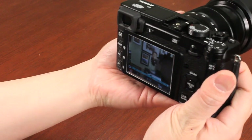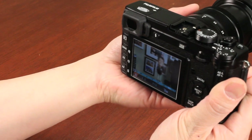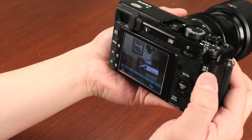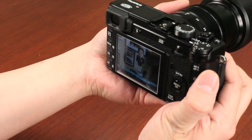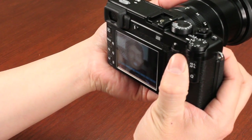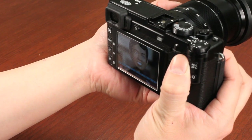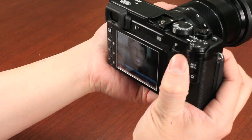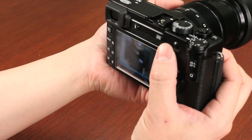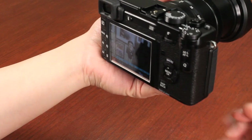I'll zoom in so you can see the focus adjust. As you can see, I'm rotating it — subject in focus, subject out of focus. You can also push the AE/AFL button to quickly autofocus and then fine-tune manually. For magnification, push the command dial inwards and you can see the subject and adjust focus precisely — the focus point adjusts very quickly. Rotating the command dial left or right gives you 10x magnification; you also have 3x, and pushing the button brings you back out again.